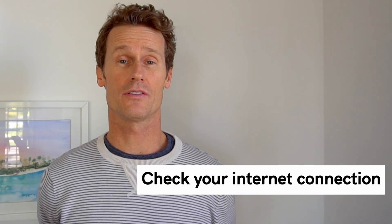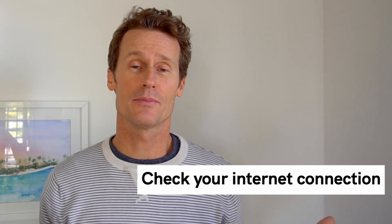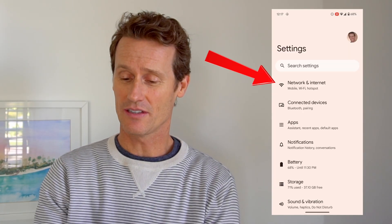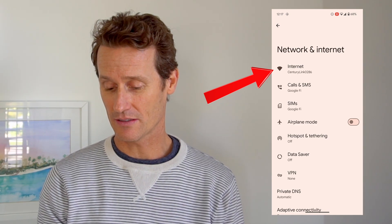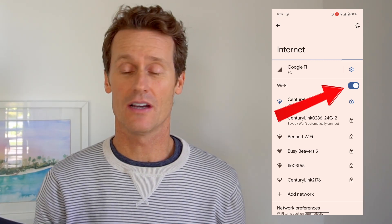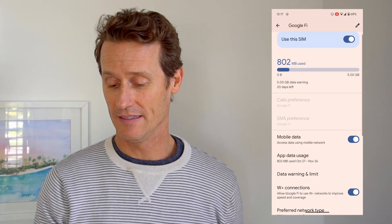If the restart didn't work, you can also check your internet connection. It might be on your phone, or it could be on the modem in your basement or wherever you're keeping it. On your phone, to check the connection, go to Settings, Network and Internet. For me it's on and working. If it's not, you can click on Internet, make sure that the Wi-Fi is toggled on. You can also click on the gear next to your data to make sure that mobile data is turned on. Just make sure that the internet is connected.